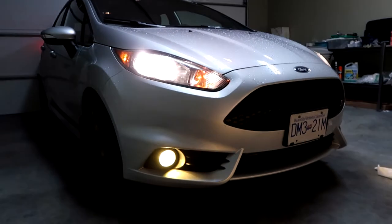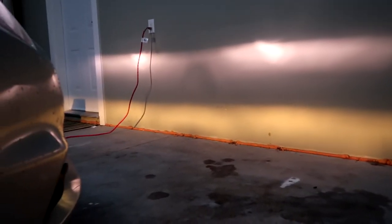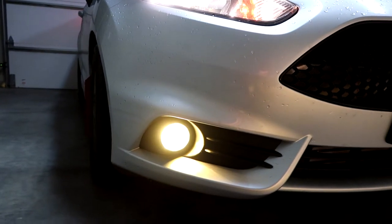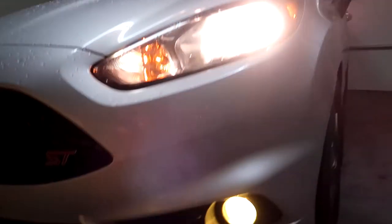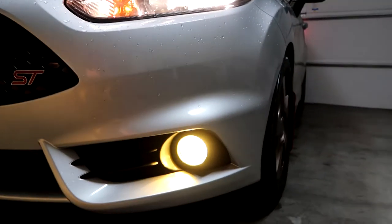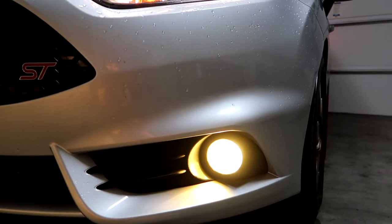Here's the finished product with both sides done. The fog lights look fairly yellow and the film does protect them — even though these are from 2014 and have some small chips, you can't see them from far away now. One note: if you do it with the fog light recessed into the bumper, you will not be able to peel back the vinyl if you make a mistake, so it's a little less forgiving, but it does save time since you don't have to remove the fog light.